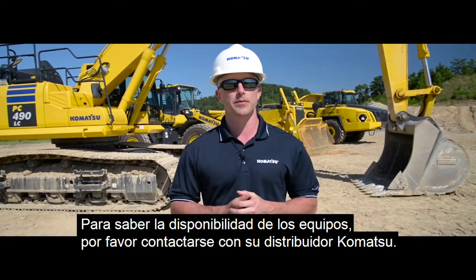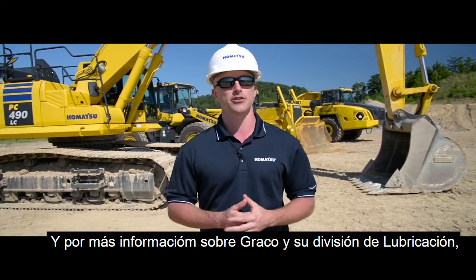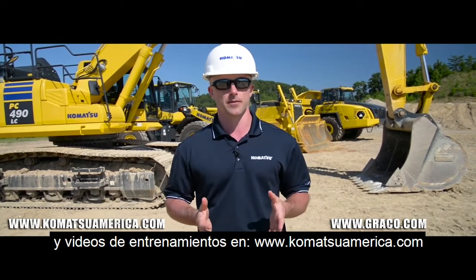For machine availability, be sure to contact your local Komatsu distributor. If you need more information about Graco lubrication equipment, please visit graco.com, and be sure to check out additional Komatsu product and training-related videos at komatsuamerica.com.